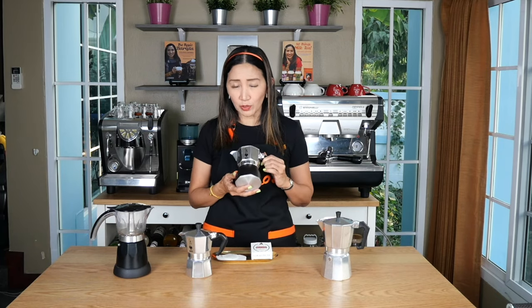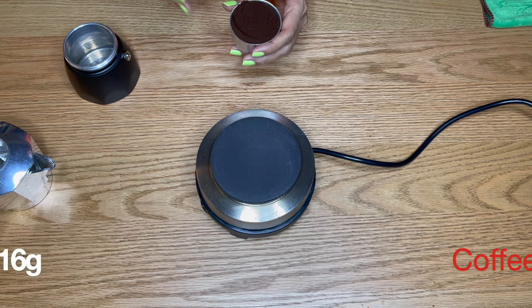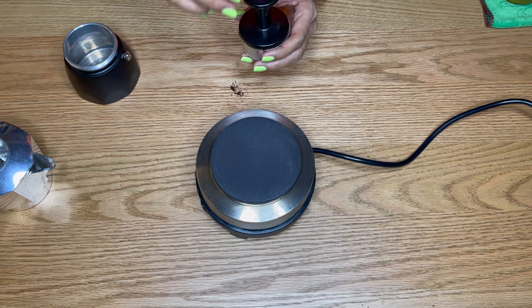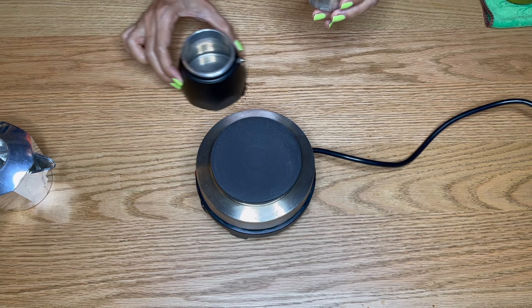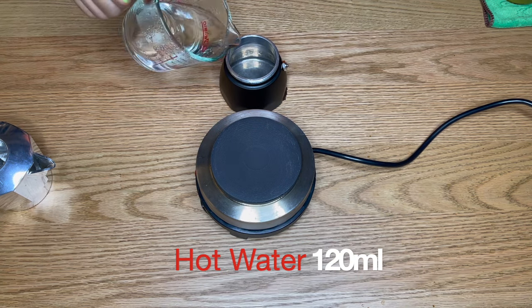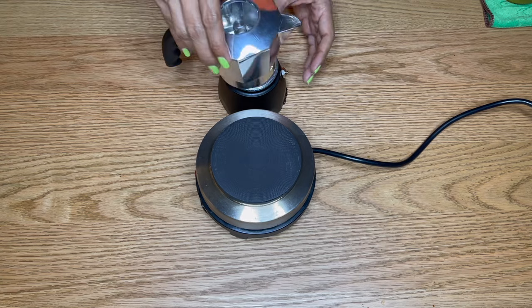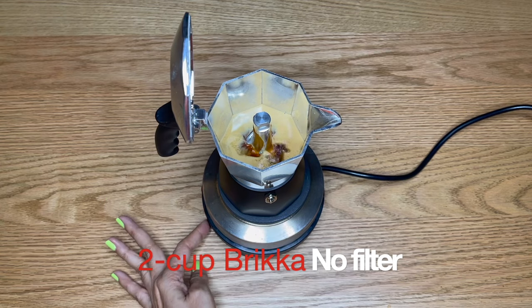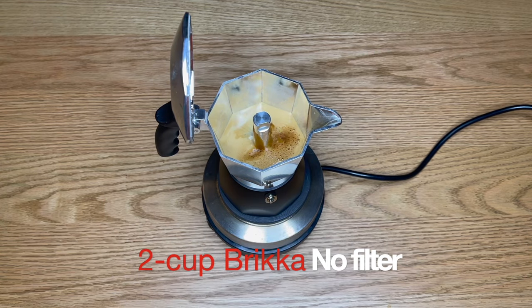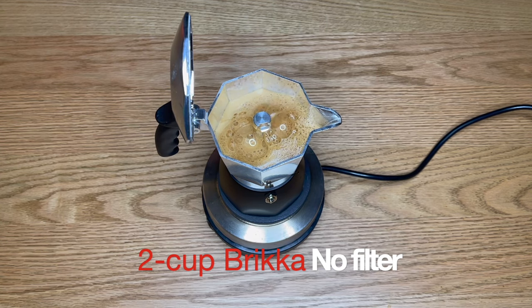Next, let's look at brewing coffee using the Moka Pot Brikka without a filter. For this we use the same amount of coffee. I find that the two-cup Brikka has the same basket and boiler capacity as the three-cup Moka Express. The whole process is repeated here. As we can see, without the additional paper filter the flow of coffee is faster, but with the Brikka there is a lot of crema generated.